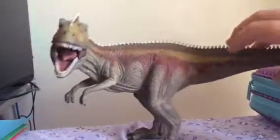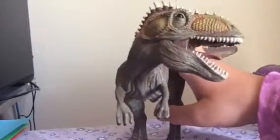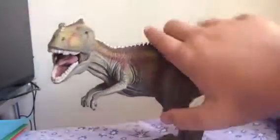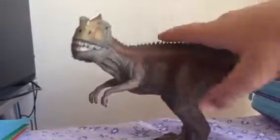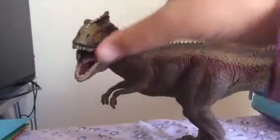It has really nice claws — really, really nice claws that are nicely painted. And it has an articulated jaw. You can shut it and open it. Very easy.